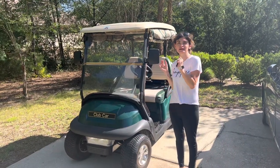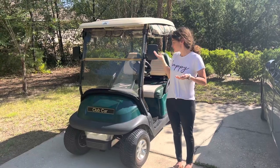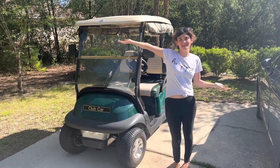Hey guys, welcome back to my channel. Today I'm going to be reviewing the Golf Cart Paradise Golf Cart 2009. So let's just get into it.